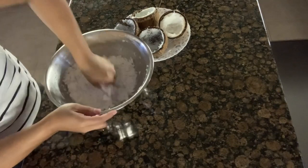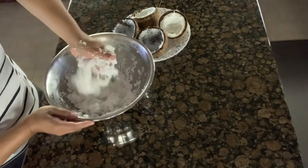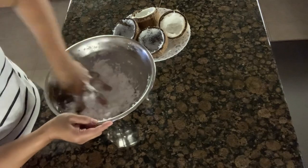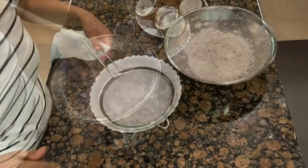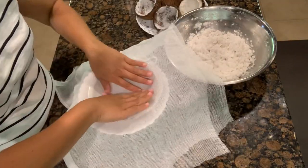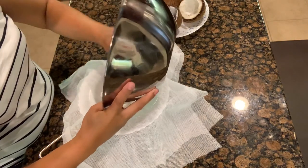Make sure you squeeze it really good. Usually you use two hands but one hand works too. Okay, one more squeeze — and we'll get a cheesecloth. Alright, I have a strainer here and a cheesecloth. What we're going to do is put all of our squeezed coconut into the strainer.